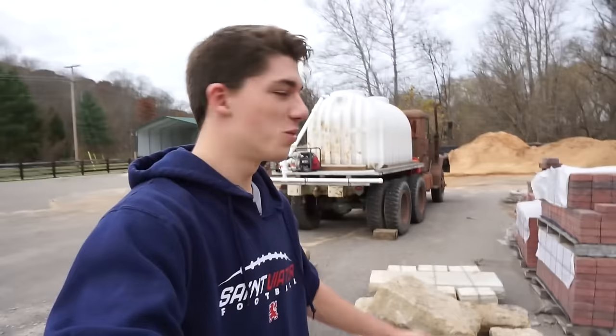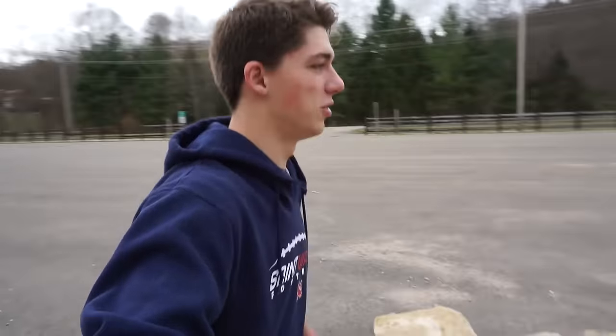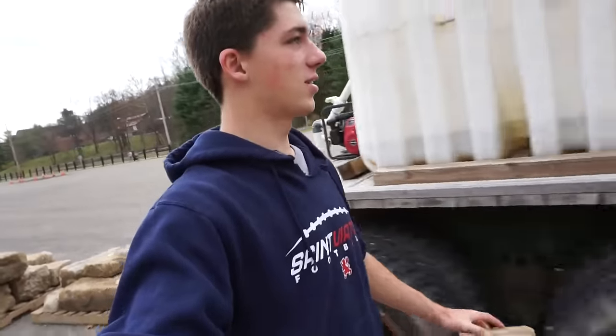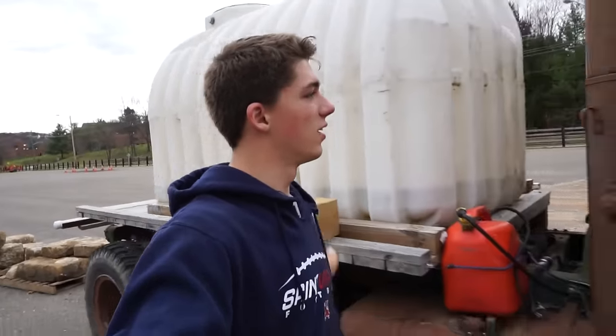Time to unbox this. One of the biggest struggles of doing an unboxing or a non-fishing review is finding a good quiet place to do it. I think this might be my new spot. There's this big military truck that Hocking College uses — or I guess never uses — and it kind of just sits here collecting rust and dust. It blocks the wind and I kind of like this spot, so this is where today's unboxing will be.